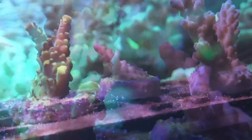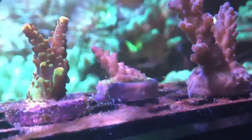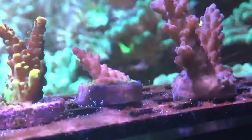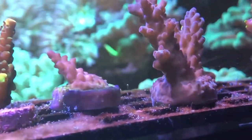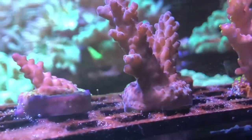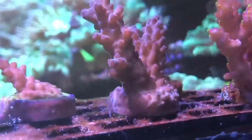I cleaned that glass side panel today. It's kind of a pain to get to because of the wave maker and the frag rack — cleaning it without putting your hands in the tank can be a little bit challenging.